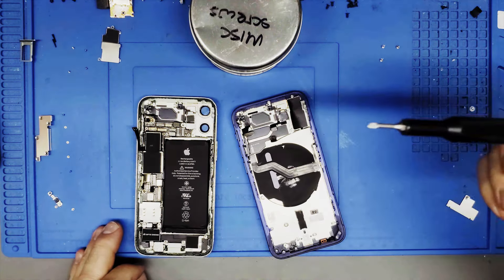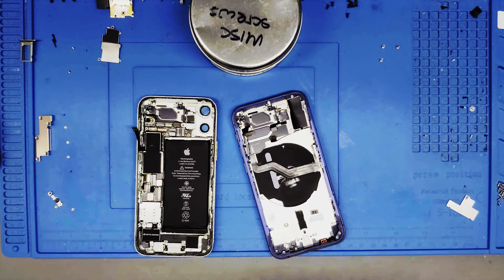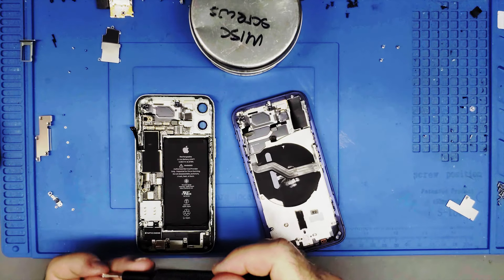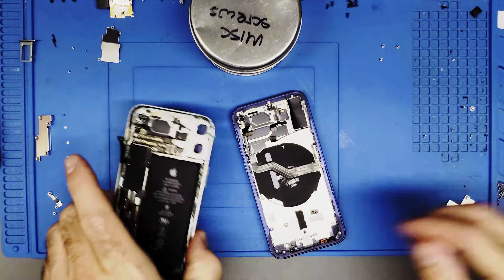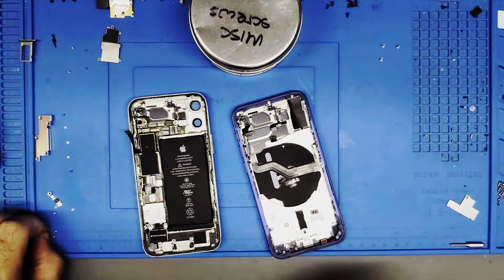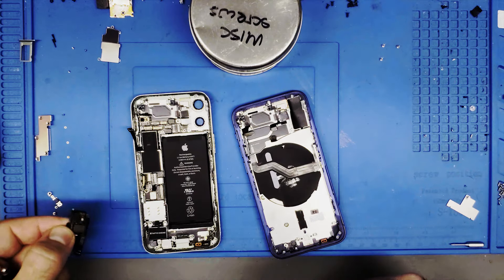In general, it's just good practice to take screws out and put them back in the proper order. I'll go down to the bottom and start taking the Taptic motor out. When I first did one of these — not this exact model, but an iPhone 12 — I thought it was a lot more complicated than it actually was. Once you do enough of these you start seeing a pattern in how Apple designs their phones, and you just need to keep your screws organized.